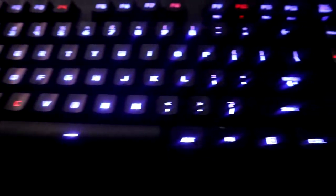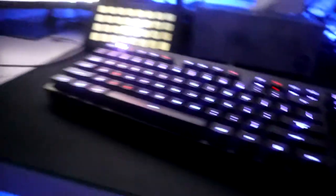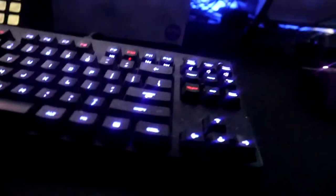As for the keyboard, it's kind of messy — actually pretty dusty. We have the Logitech G Pro. I've had this for a year now; my brother bought it for me. It's done wonders — small, compact, and really does get the job done.